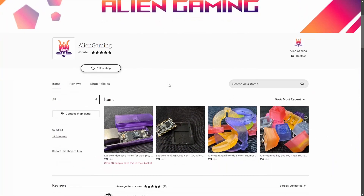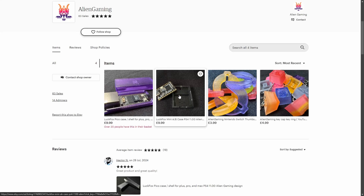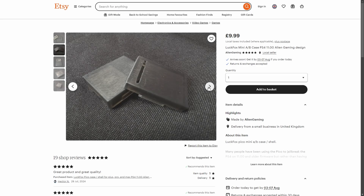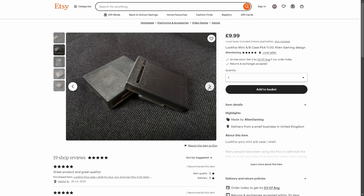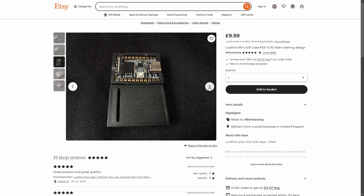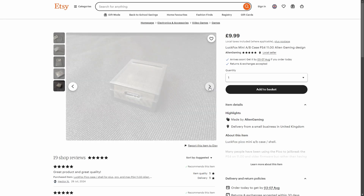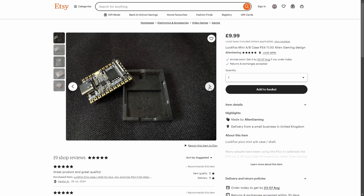First, a quick look at the cases designed and sold over on the official Alien Gaming Etsy shop. We have the LookFox Mini B case right here. It has a slit in the top so you've got access to the IO port if you want to put a webcam etc., and there is a hole in the back so you can feed network cables in. If you want to grab this case or the Pico Max case, head on over to the Etsy shop today.